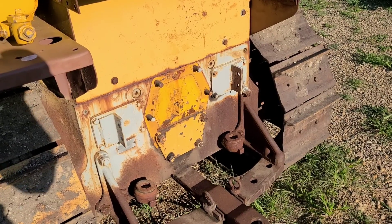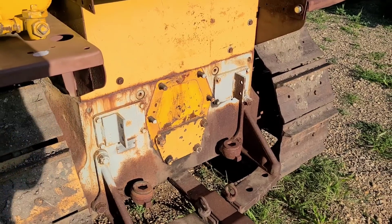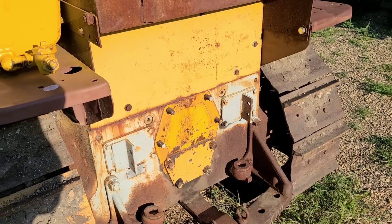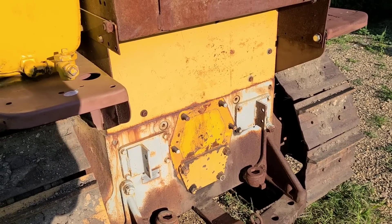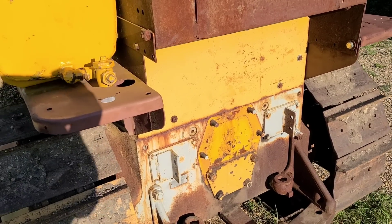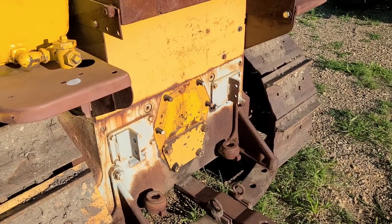Hey everybody, welcome back. We are looking tonight at what we want to fill that void with. Obviously this tractor had a PTO on it at one time, and I actually do have the PTO that was on this tractor. But we're going to discuss the options that we have and kind of go through some of the Caterpillar PTOs.